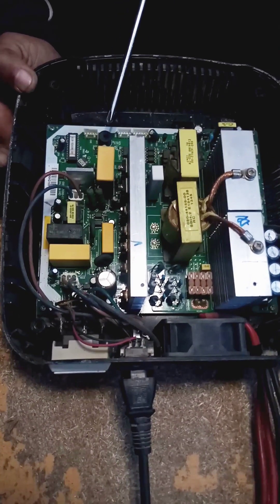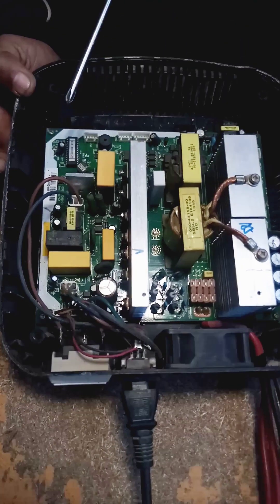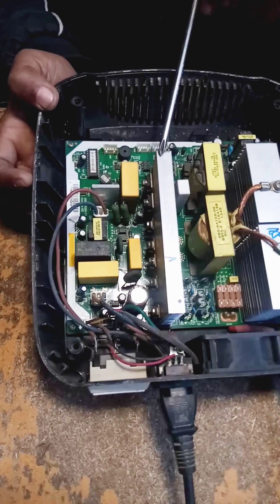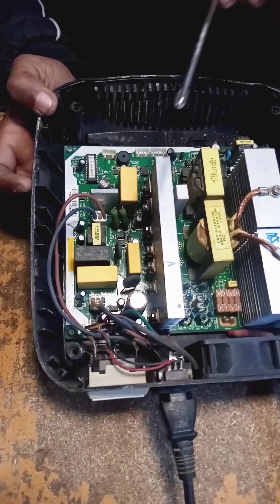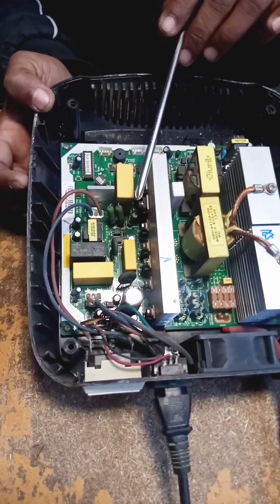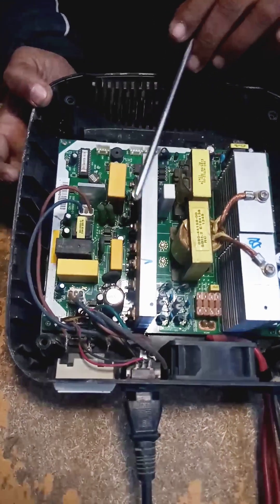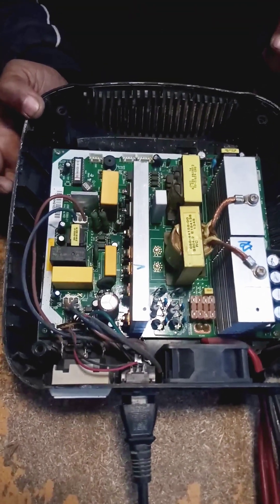The UPS output will remain 220 volts AC. If there is no load on it, the output voltage will be 150 volts AC, but if you put a small load on it, the UPS output voltage will be 220 volts AC.